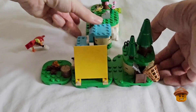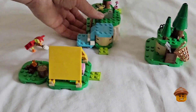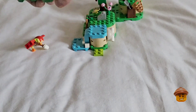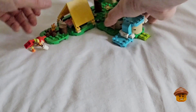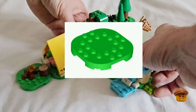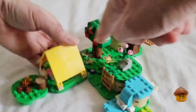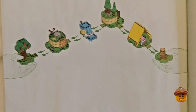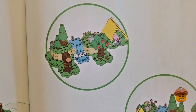This set is modular and can come apart, then you can put it back together in all different types of combinations to make it interesting and uniquely your own. These Animal Crossing sets use the base plates that came out in the Super Mario sets back in 2020. I think that's a good idea because then you can build your base plate up and add extra bits to it, making it as big or as small as you wish. It also shows some possible combinations in the instruction booklet.